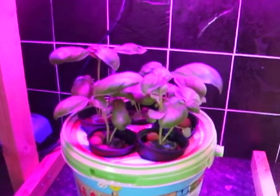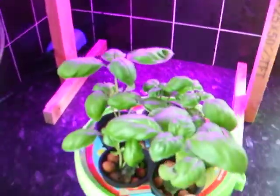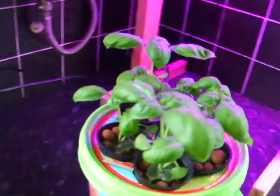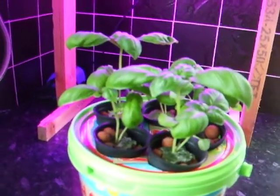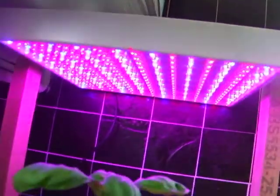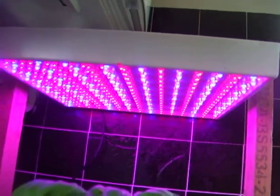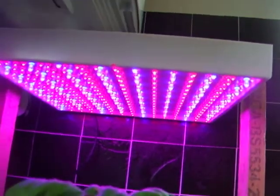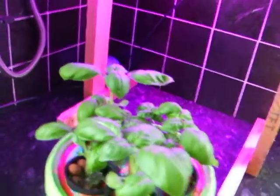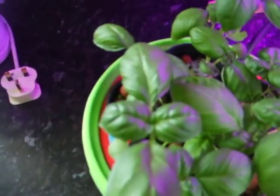They're doing well. They're growing towards it because they've been under it for two days now, and they're going straight upwards rather than towards the window, so the light's obviously working. There are actually blue and red bulbs in there, more red than blue. No discoloration of the leaves or anything like that — it's still growing green.